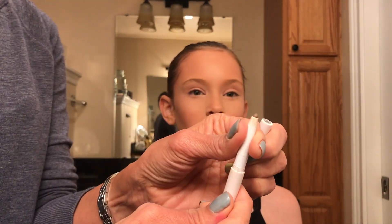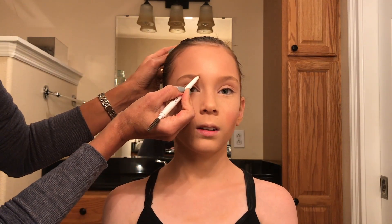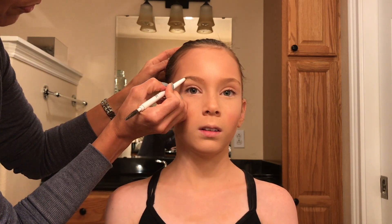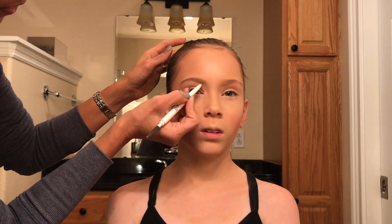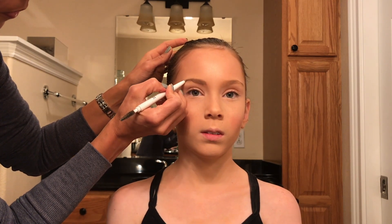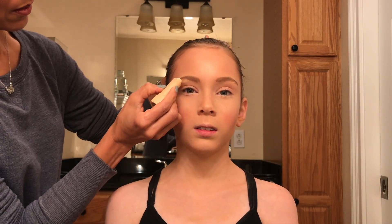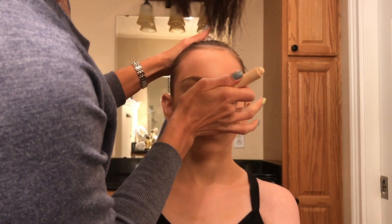Using an eyebrow pencil, I will define her eyebrows. First brush the hair, then start by lining up the eyebrow where the inside of the eye is. Outline the top of the eyebrow and then the bottom of the eyebrow, and then use short strokes to make the filling in of the eyebrow seem as natural as possible. Taking a concealer stick, I'm going to highlight right underneath the eyebrows — especially for dancers who have not been plucking their eyebrows yet.